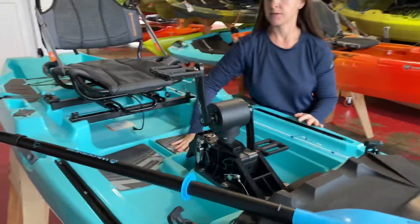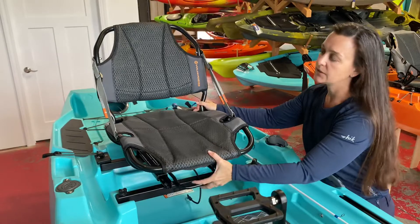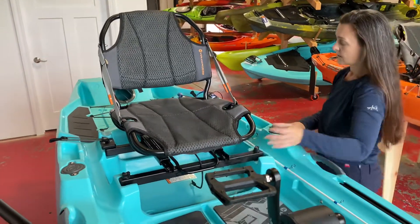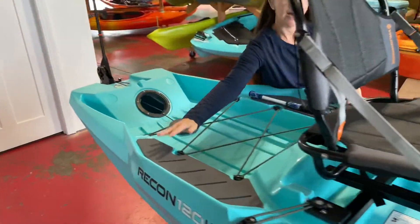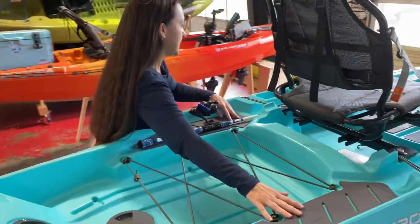Traction pads come standard. The seat is like an old car seat — it's really easy to move backward and forward. There are also traction pads just behind the seat, so still sort of mid-ship, where you can stand.